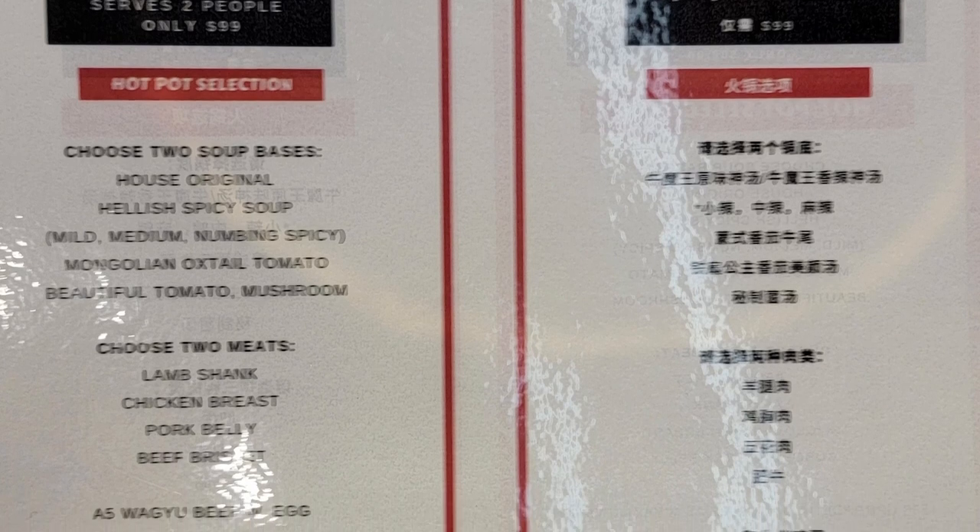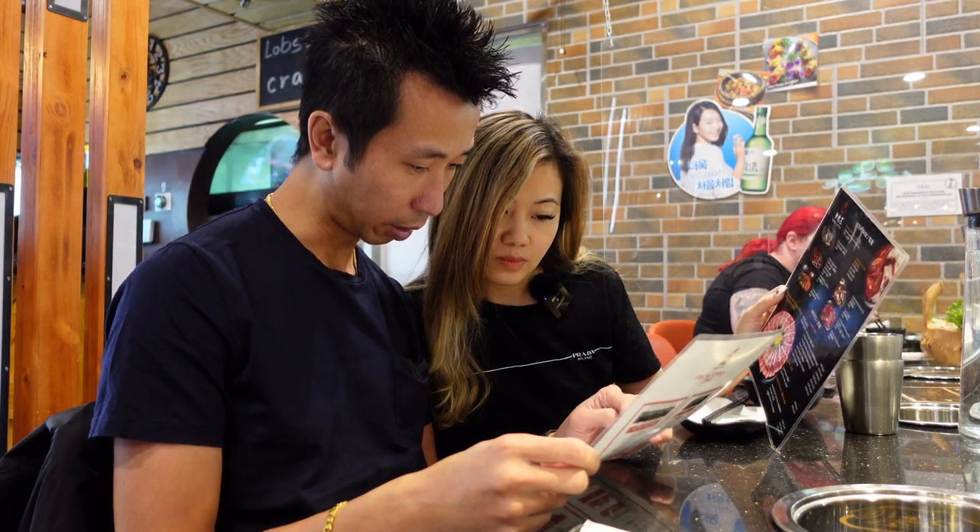Let's check out this one. Premium combo, served two people, only $99. The two soup, two meat — would you like that? That looks pretty good.